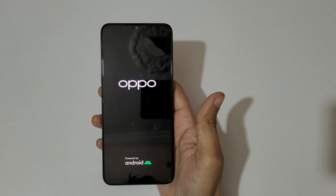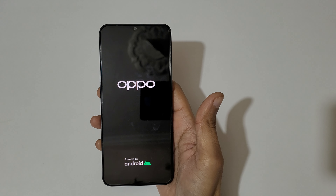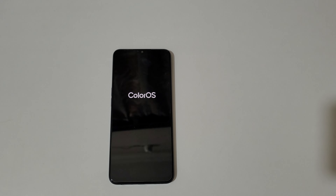This is the method to hard reset the Oppo E78 5G smartphone easily. Thanks for watching. If you have any questions related to this video, let me know in the comments below. Please like, share, subscribe, and click the bell icon for the latest updates.